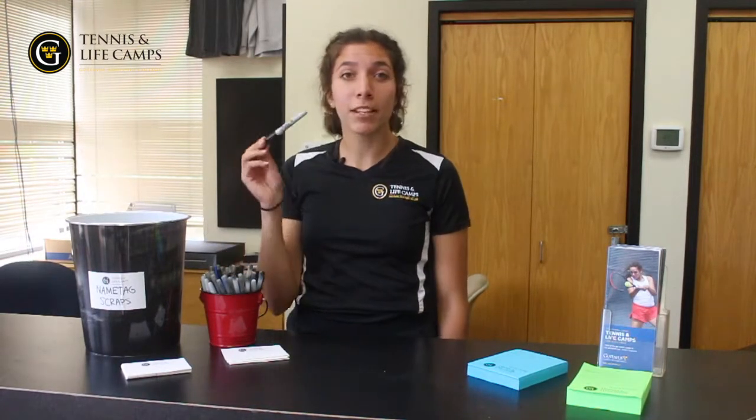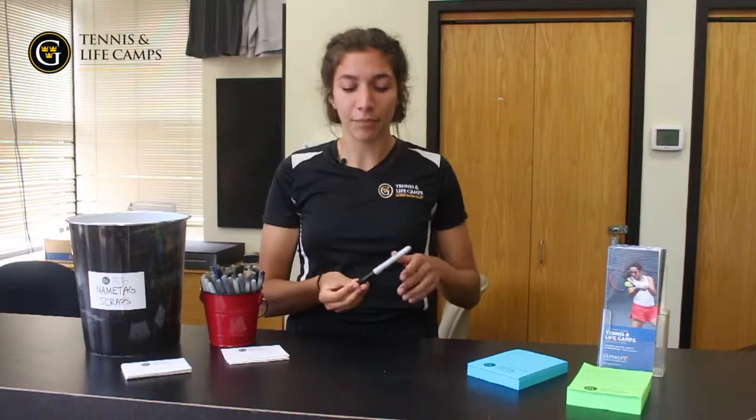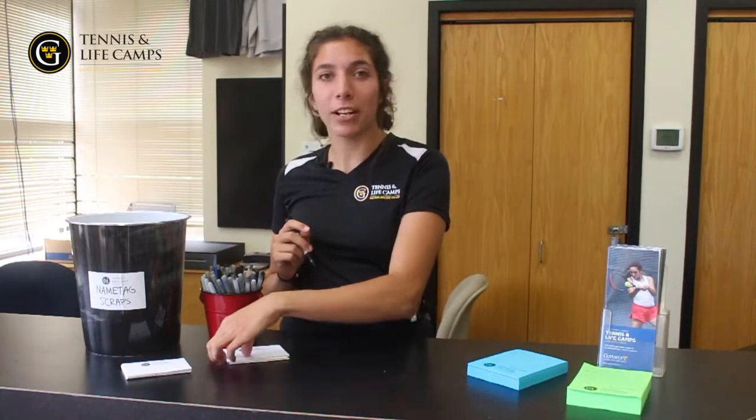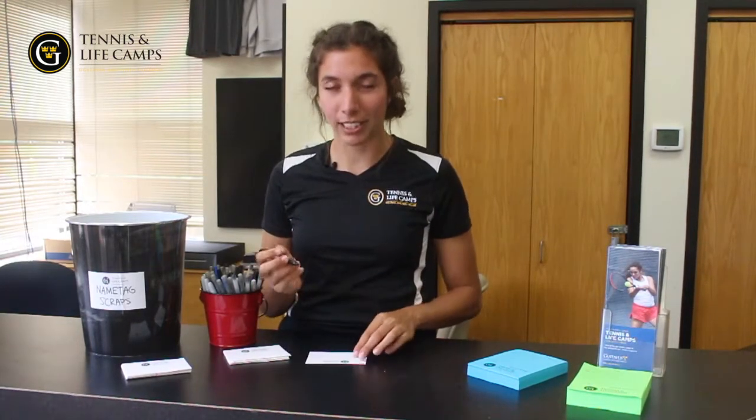I will show you today what I do to write my own TLC name tag. First things first, you have to grab a writing utensil. I recommend the Sharpie because they're the easiest to see. Once you uncap your Sharpie, you have to grip the utensil in a proper way. I prefer an eastern forehand grip, but a semi-western and a continental grip are also acceptable.